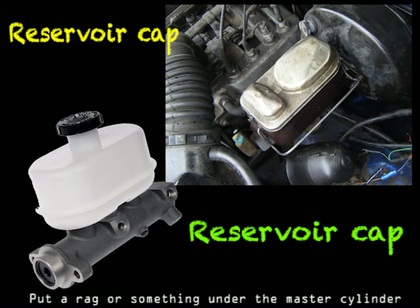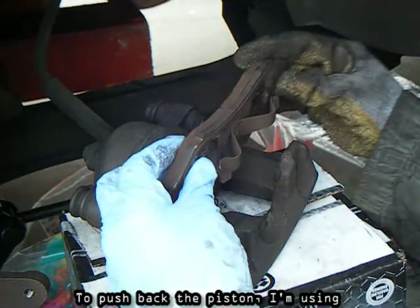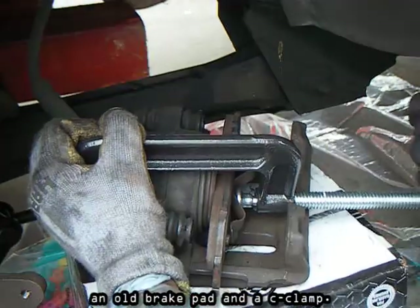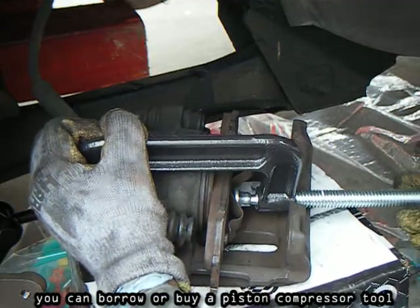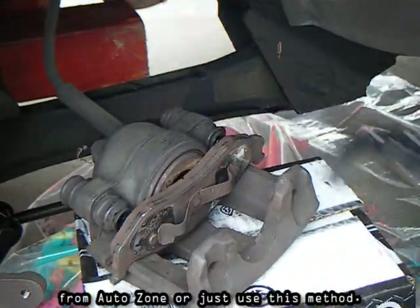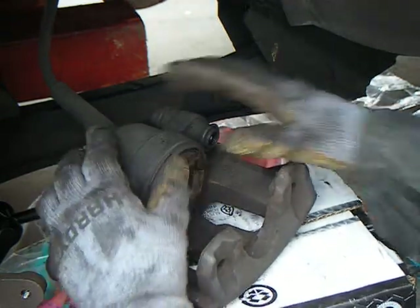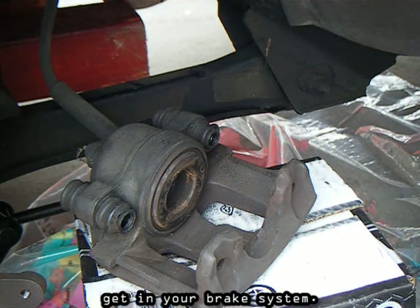Put a rag or something under the master cylinder in case fluid spills over. To push back the piston, I'm using an old brake pad and a C-clamp. You can borrow or buy a piston compressor tool from AutoZone or just use this method. As soon as you've pushed back the piston, replace or tighten the cap back on your reservoir so moisture doesn't get in your brake system.